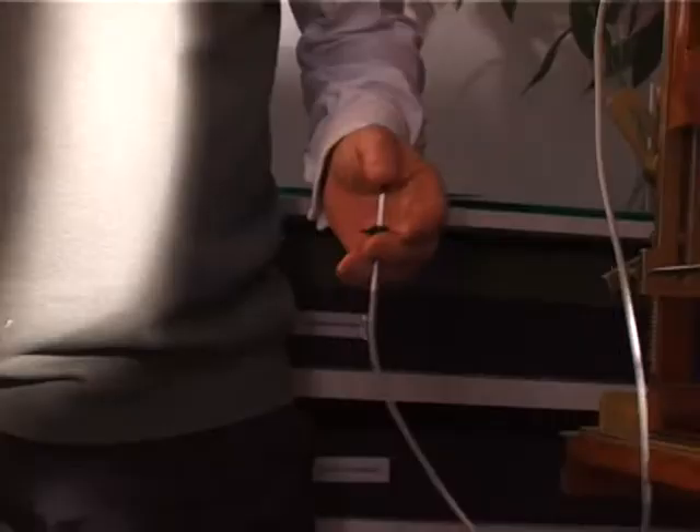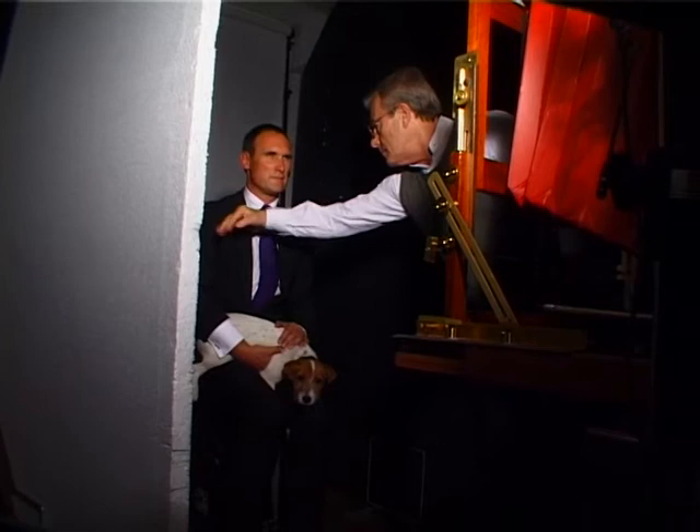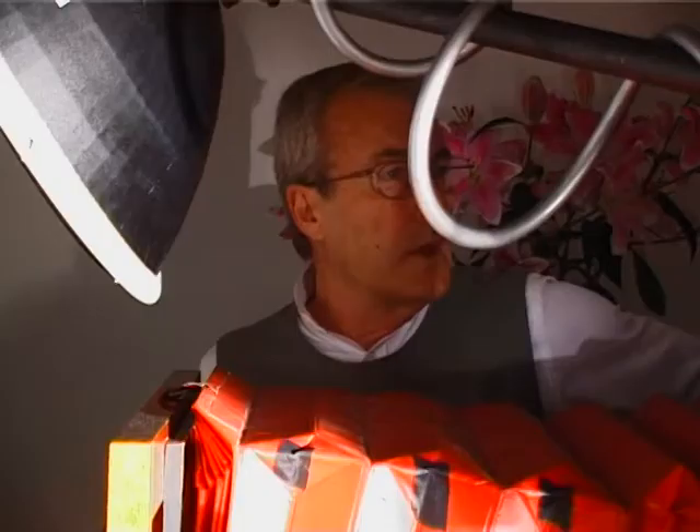I operate the camera from the front and someone's keeping an eye on the back — that'll be Richard, my assistant. Everything's the other way around at the other end: everything's upside down, right's left and left's right. You just have to trust your eye when you press the button that you've got the picture. It's really minute movements that you make that are suddenly hugely exaggerated in the back of the camera.